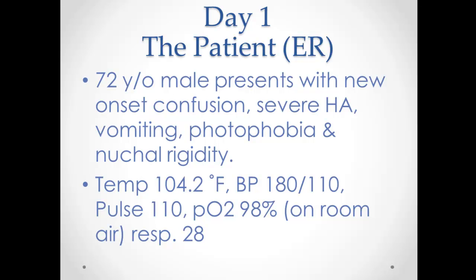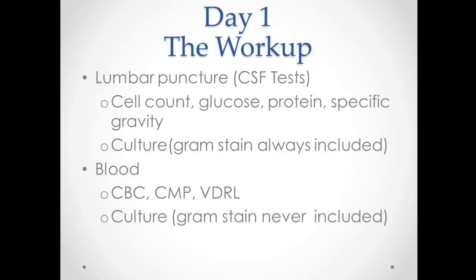We have a 72-year-old male presenting to the ER with new onset confusion, vomiting, photophobia, nuchal rigidity, high BP, temp, pulse, and respirations. Of course, you're thinking meningitis at this point.